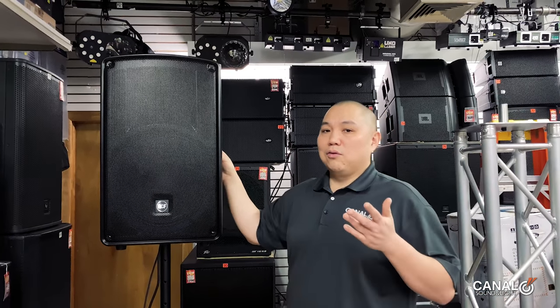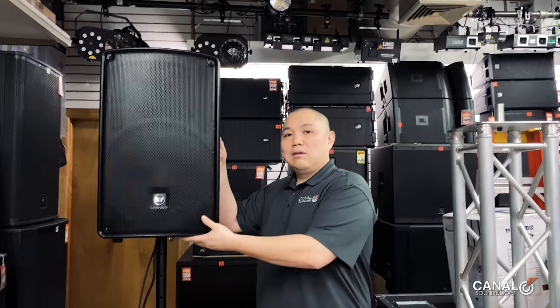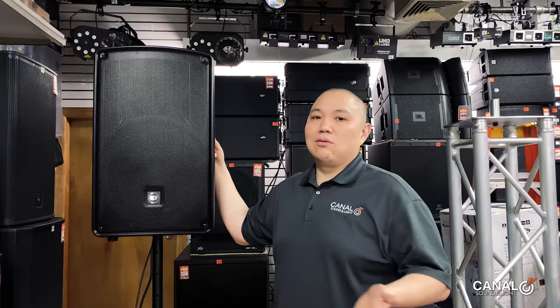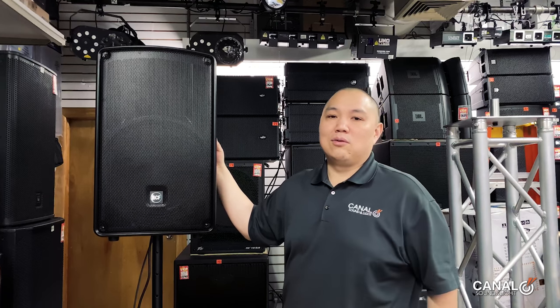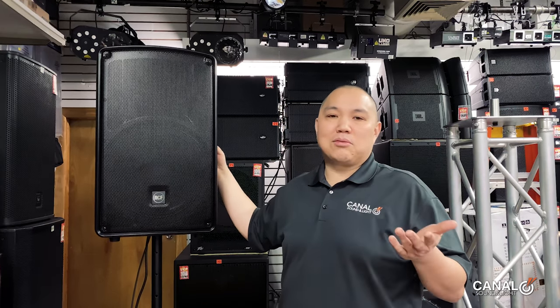Before you make any investment, you should come and listen, play with it, touch it, and see what you're getting yourself into. I'm Jeff, here at Canal Sound and Light in New York City. We look forward to seeing you at our shop. Thanks for watching, and if you have any suggestions for videos — whether it's lighting, speakers, mixers, or how-to's — comment below and subscribe.